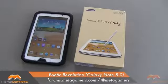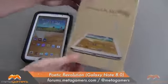Hey, it's Rick here, and today I'm going to be showing you the Poetic Revolution. This is a heavy-duty case for your Samsung Galaxy Note 8. I'm going to kind of do this in reverse, show you what it looks like on, and then I'll deconstruct it.